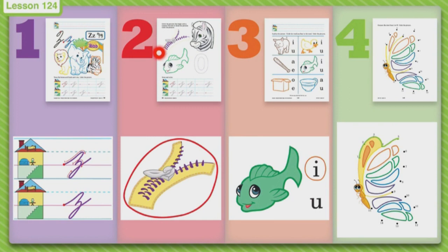How about zebra? Zebra. The next picture is a picture of a fish. Would we circle fish? No. What does fish start with? F. So it is not going to be circled. And then the next one is a number — zero. So you will circle the pictures that begin with the Z sound.